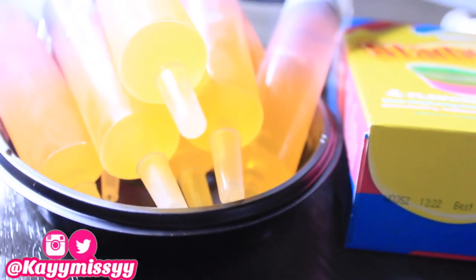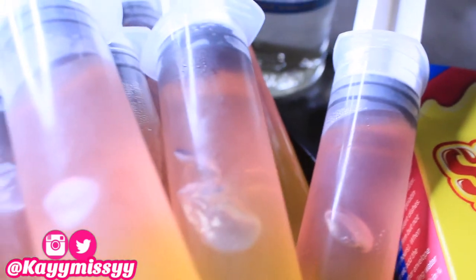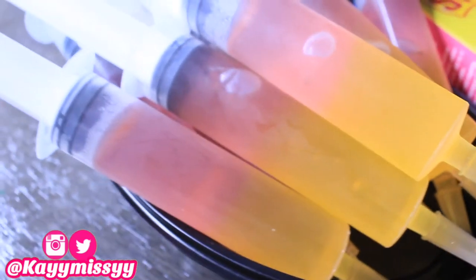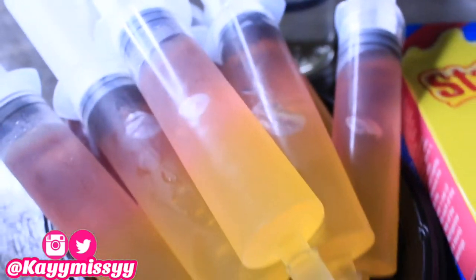Since I've added the strawberry gelatin to each syringe, I'm putting them back in the refrigerator for another two to three hours. After that, the jello shots are completely done, solidified, and ready to go. Thank you guys for watching! I hope you enjoyed it — like, subscribe, and hit the notification bell. Leave suggestions, comments, and opinions in the comment section, and for any information I didn't mention, check the description box or ask in the comments. See you in my next video!